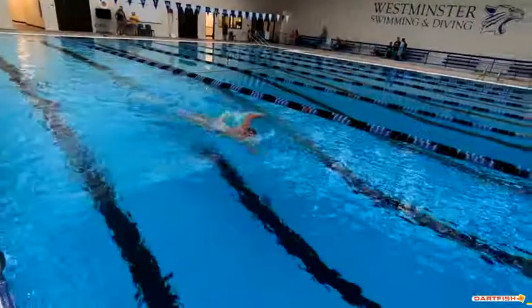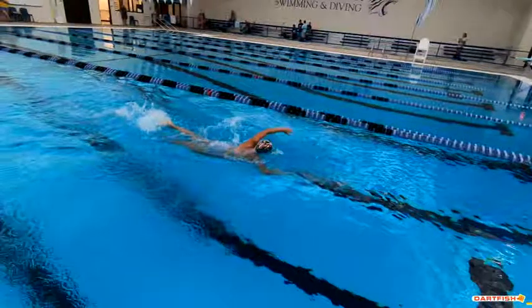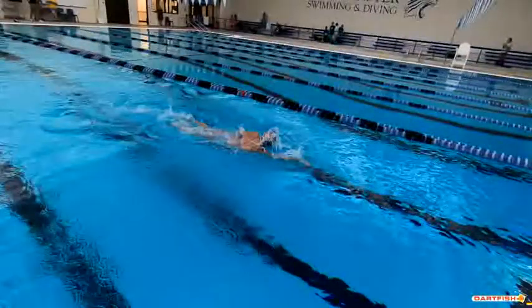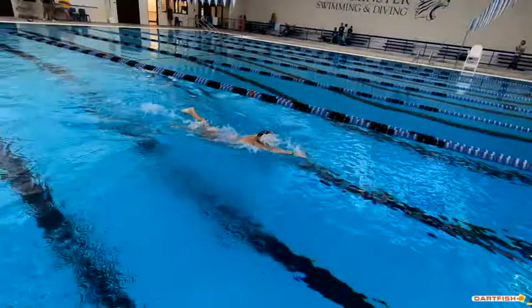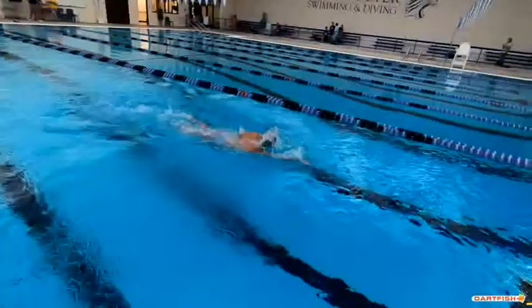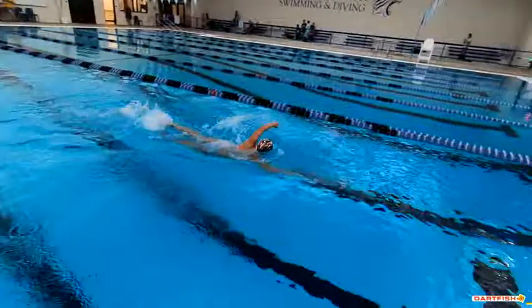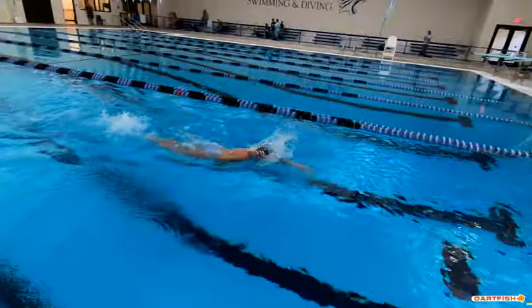So let's see on the breath. On the breath here, it's kind of a straight arm recovery. And really almost a little bit late on that breath. You start that stroke, turn your head, but you can see how late it is getting your head down. Get that head down a lot quicker than what you are.